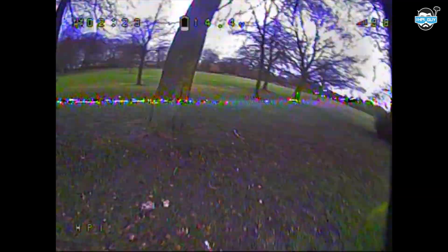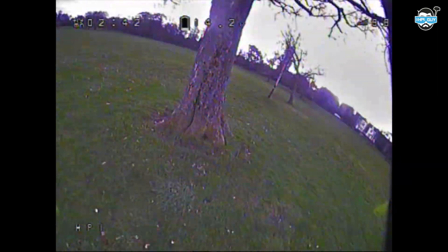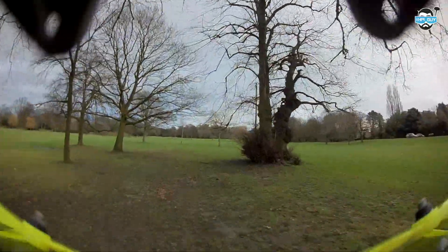If I flip over to a Runcam Swift 2, at least from my point of view and from when I was flying, things just felt a little bit better — there was a bit more depth, things felt a bit more 3D and I could see a bit better. Switching over to the HD footage, you can see we've got that wider field of view with the props in view and more of the actual frame itself.